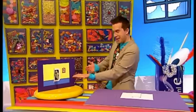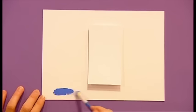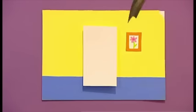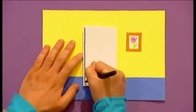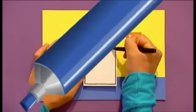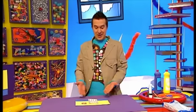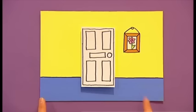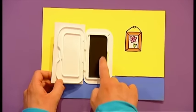Now we've got our door, we need the room to go around it, and you can colour it in however you want. Let's paint our one. When it's dry, finish it off with some black pen detail. It looks like a room — it's got a carpet, a picture on the wall, and it's even been painted black inside the door.